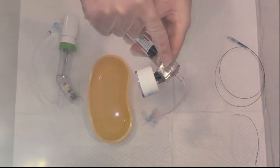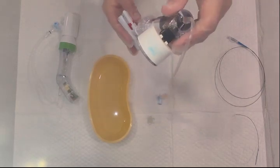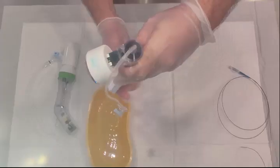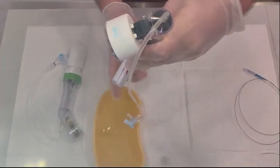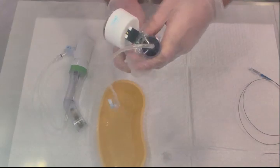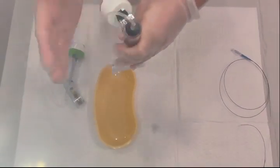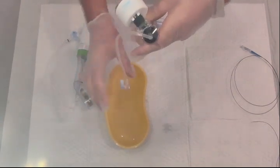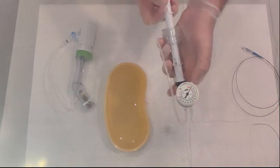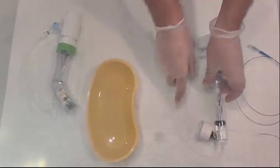After filling, there may be potential air trapped inside. To remove it, move the device upright and rotate it. You can also tap it on the top to release any remaining air bubbles. Once the air is removed, the inflation device is ready — the meter should be at zero. Set it aside.